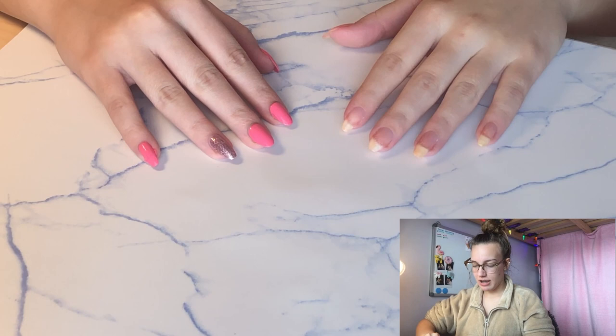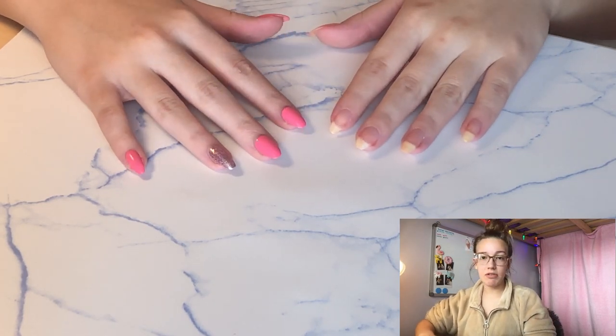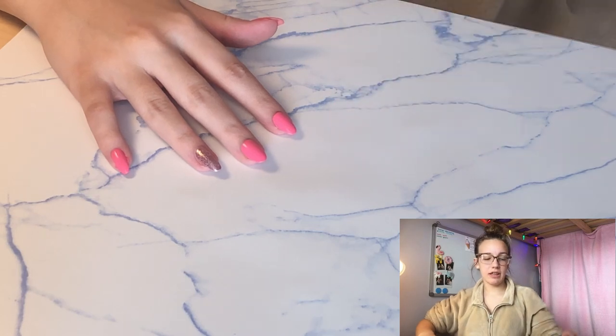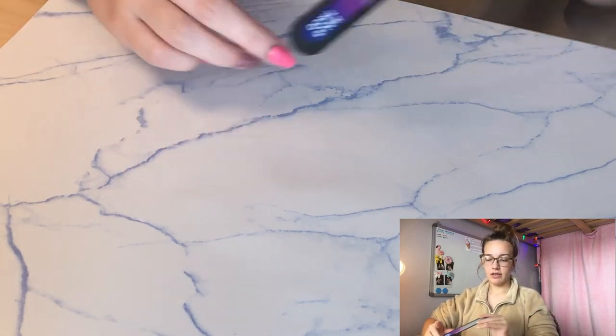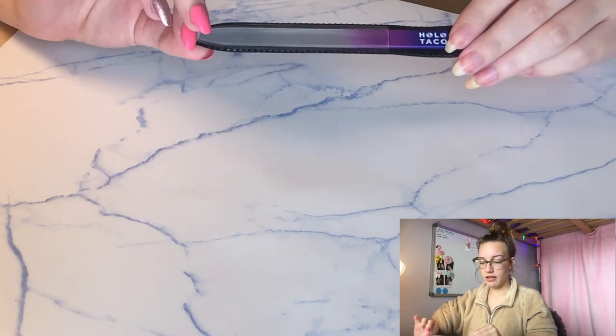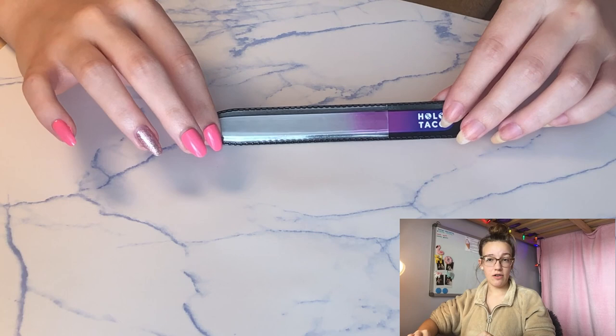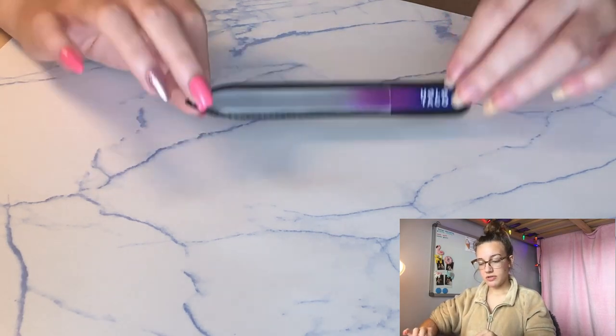I took my nail polish off on one hand. I'm just going to do my one hand today. The next thing we're going to do is file our nails. I use a crystal or glass nail file, which uses a special glass and is really nice for your nails. It isn't as rough as an emery board, so this is what I use.